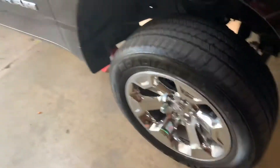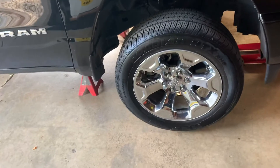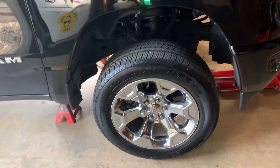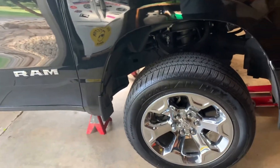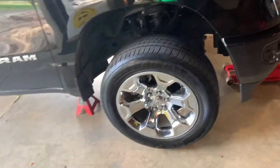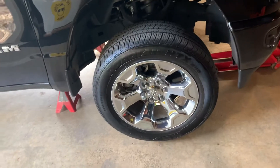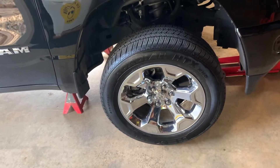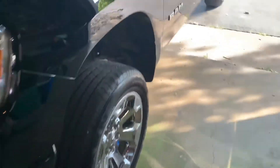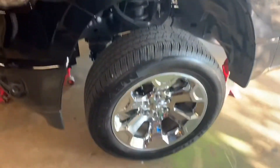I'm going to get the leveling kit on it — it's a Pro Ride one, basically one inch to three inch adjustable. I'll get that on it, get it set and level, take it to get an alignment done, and then get the new wheels and tires put on it. See how she looks — she's about to be looking better, for sure.